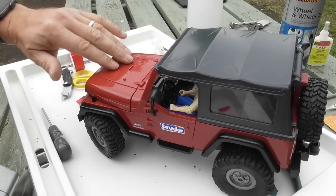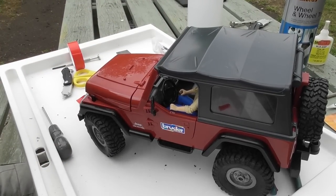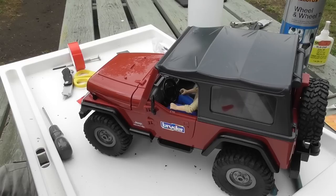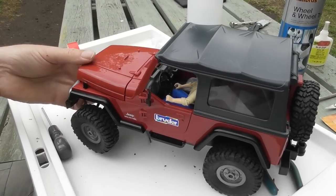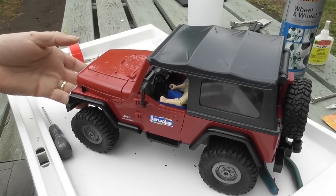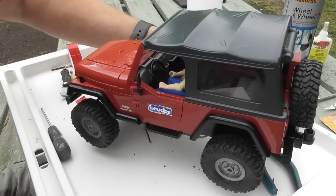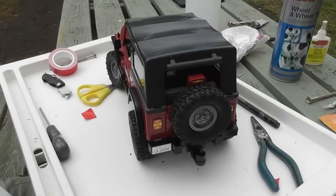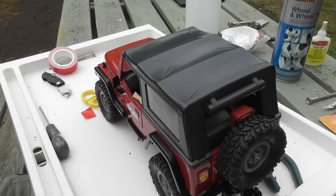Turn it on — we have steering, we have traction. Let's give it a quick go.